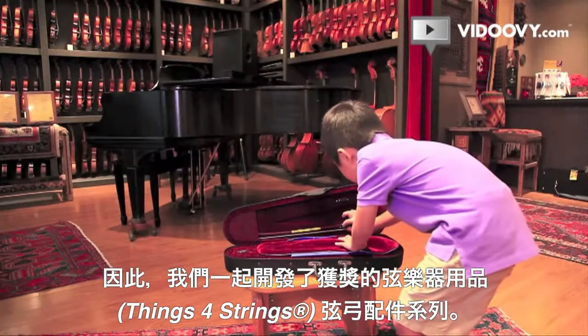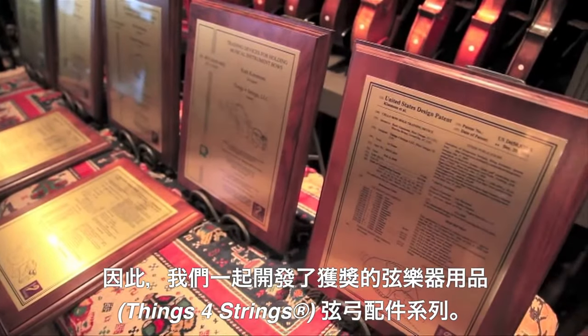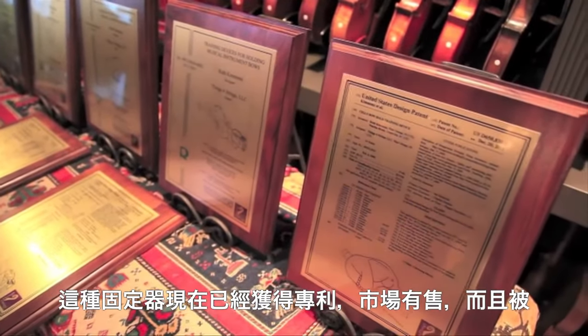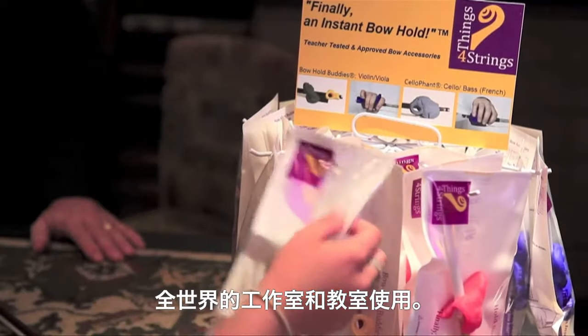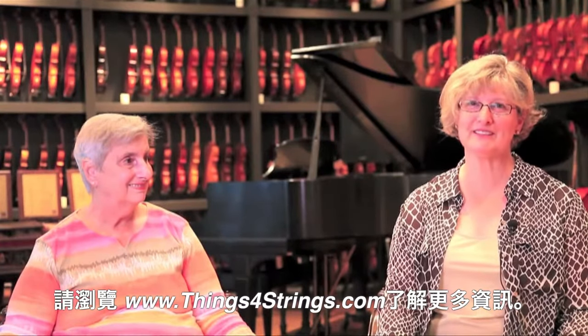So together, we developed the award-winning Things for Strings Bow Accessory Line, which is now patented, available, and in use in studios and classrooms worldwide. Learn more at ThingsForStrings.com.